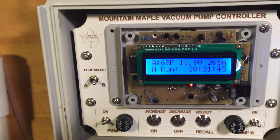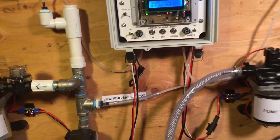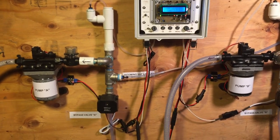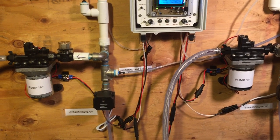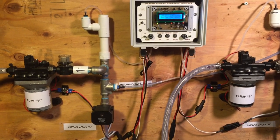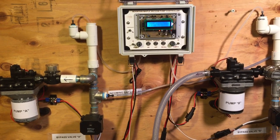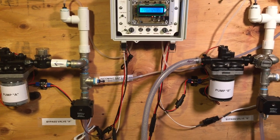26 inches is about the maximum for this setup. I'm pretty excited about this. There are a couple of different ways this can be beneficial to the syrup maker. One is if you have more taps than a single pump will handle, this gives you a way to use a single controller with two different pumps. The controller is a little bit higher cost, but it's less money than two separate controllers.